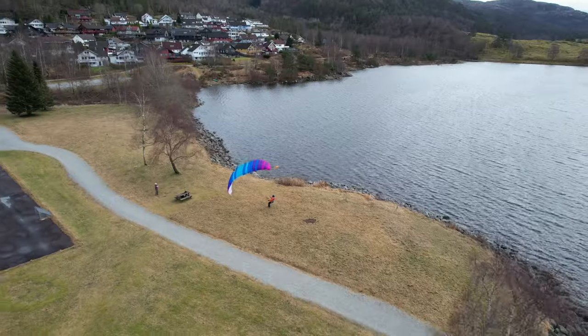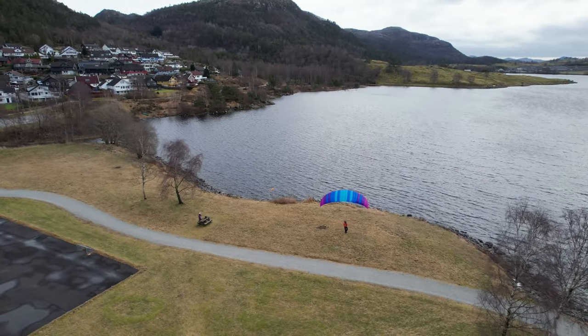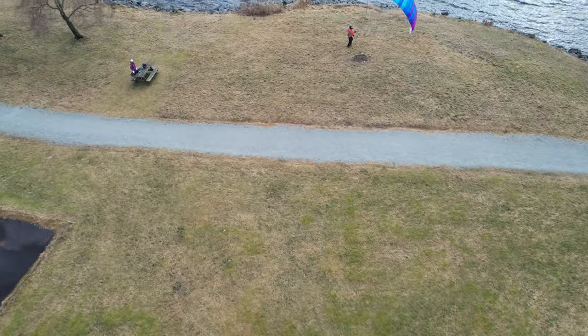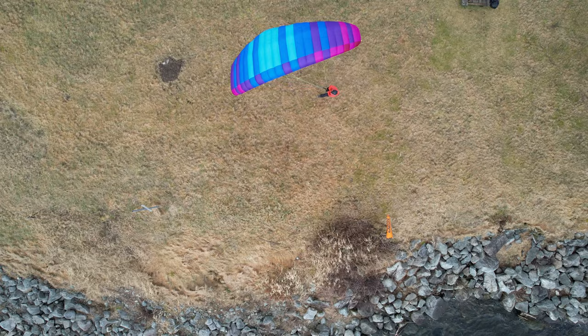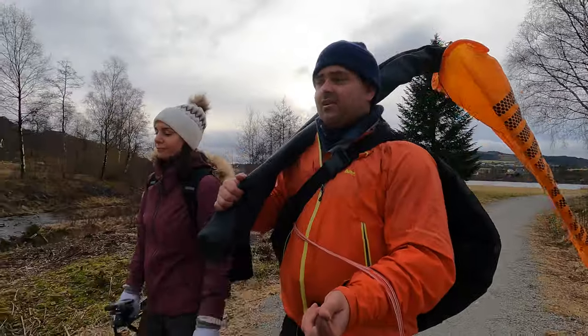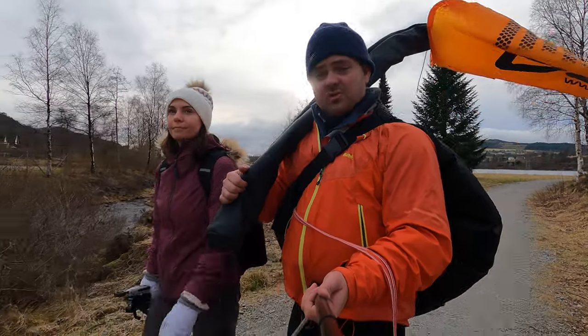I hope you enjoyed this video. We mentioned at the beginning that we'd talk about this glider — it's the BGD Seed, and right now you can get a good discount using the code I'll leave in the description. I hope you got some inspiration to go out and do some ground handling, and maybe learned something new. If you like this type of video, give it a thumbs up and subscribe.